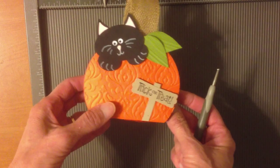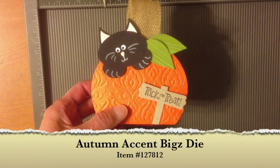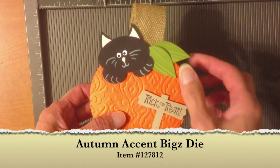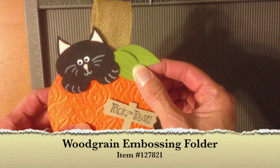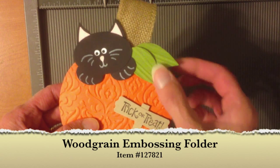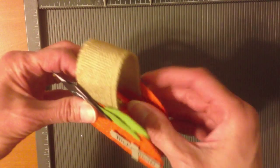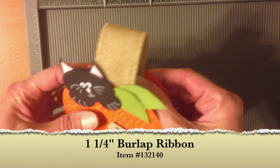Once we have that, we'll be attaching the box inside the two embossed pumpkins to form your pumpkin. Now we're ready to do our kitty. The leaves I made with the Autumn Accent Big Shot die and embossed them with the wood grain embossing folder to get a green leaf texture. The handle is the burlap ribbon from the Holiday Catalog, and I just used Sticky Strip to attach that.